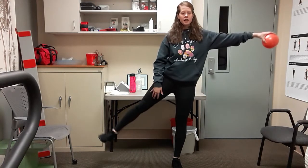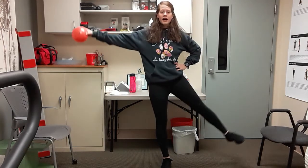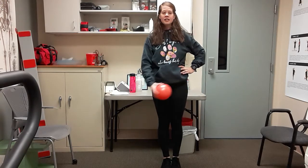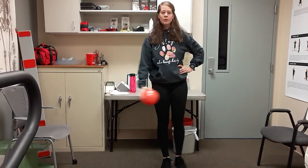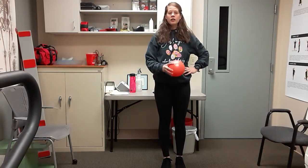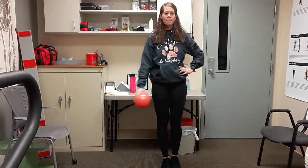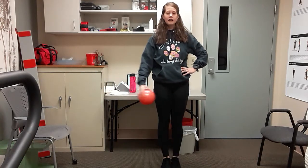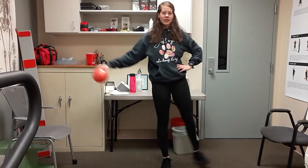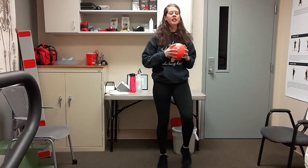Last one on the right — switch. Ball in the left hand, right leg kicks out as left arm reaches: go out and in, nice and controlled. Breathing, standing up nice and tall. A couple more — this is eight, nine, and ten. Give me some marching.